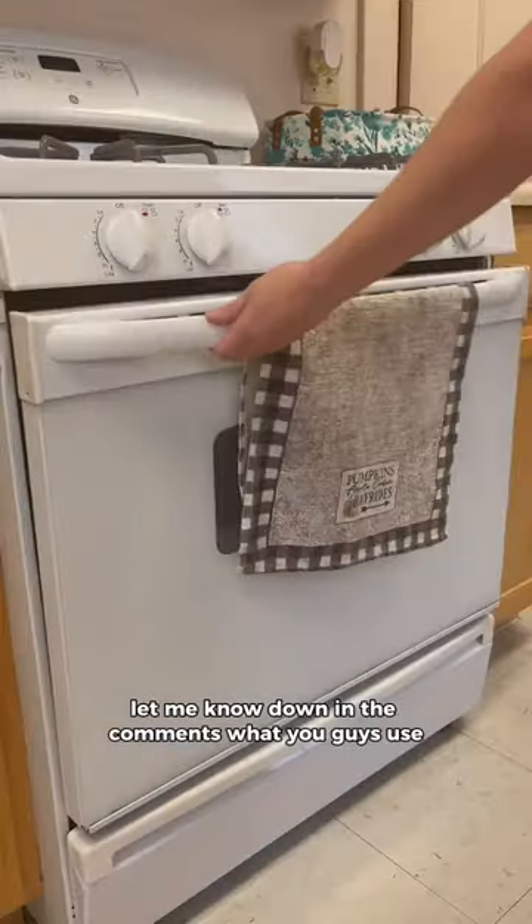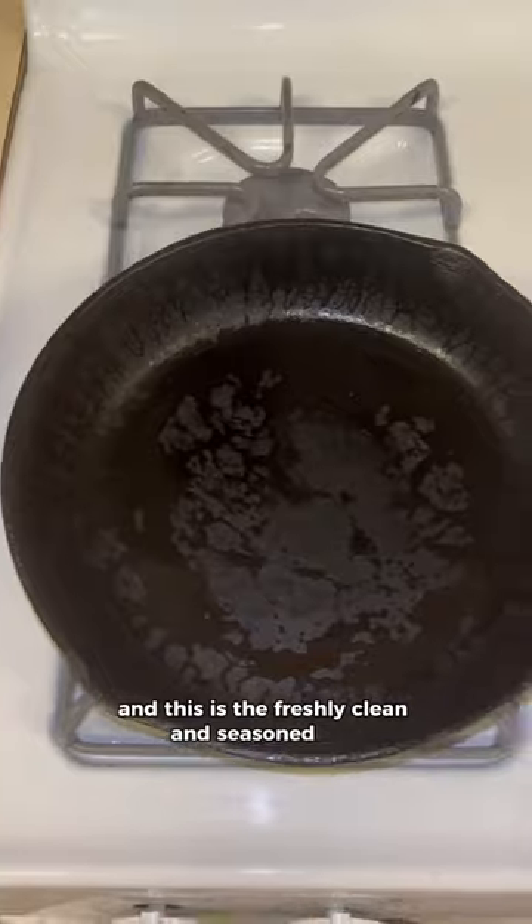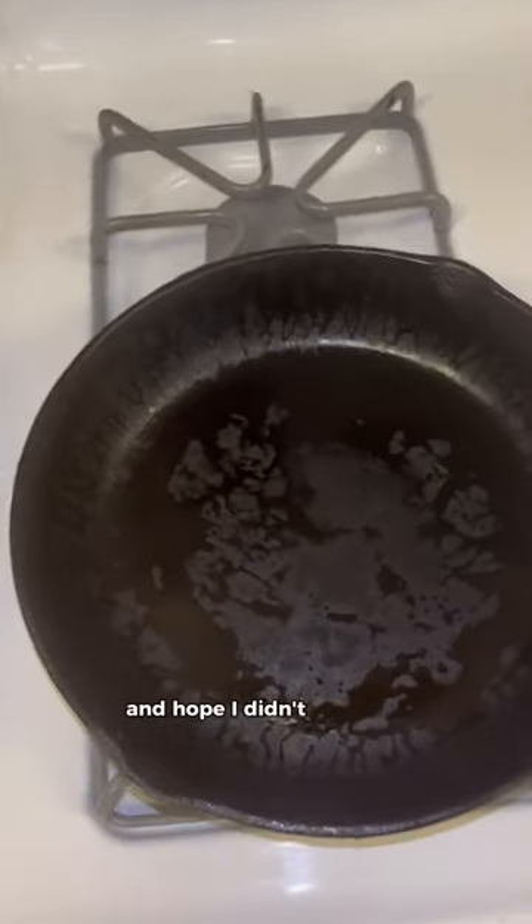Let us know down in the comments what you guys use — do you use salt or do you use actual soap? And this is the freshly cleaned and seasoned pan. Let's cross our fingers and hope I didn't just ruin this 100-year-old skillet.